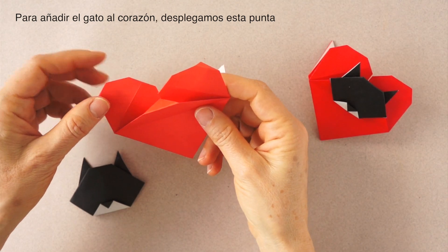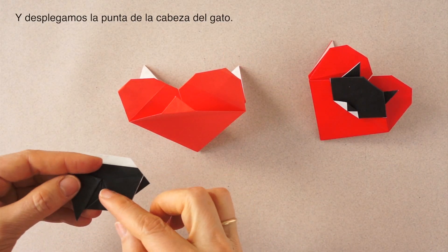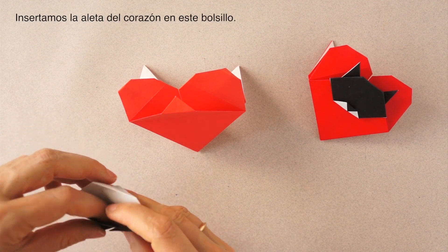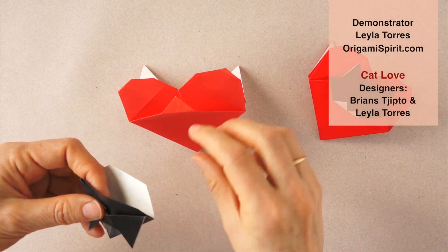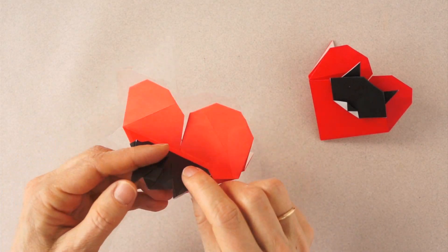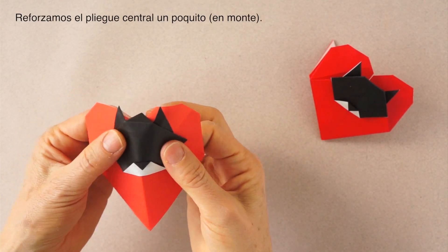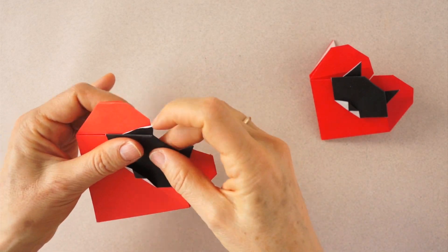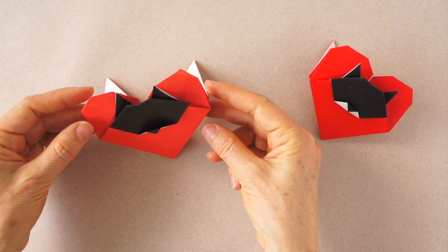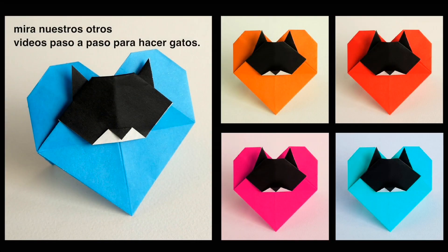To add the cat, we are going to unfold the tip of the head of the cat. Insert it here. Re-fold. Reinforce at the center a little bit as a mountain fold. We are going to fold the cat. Our Cat Love is already ready to be displayed on our desks. If you would like more Cat Love, check out our Origami Cats tutorials playlist.